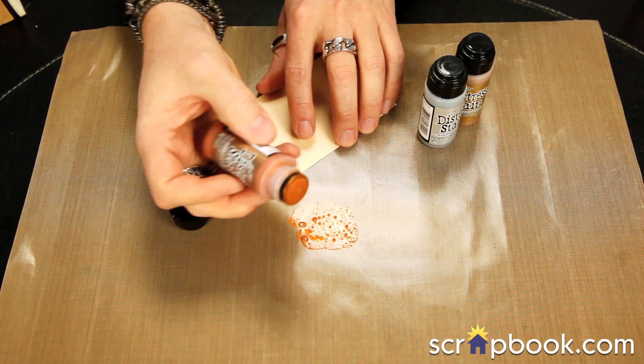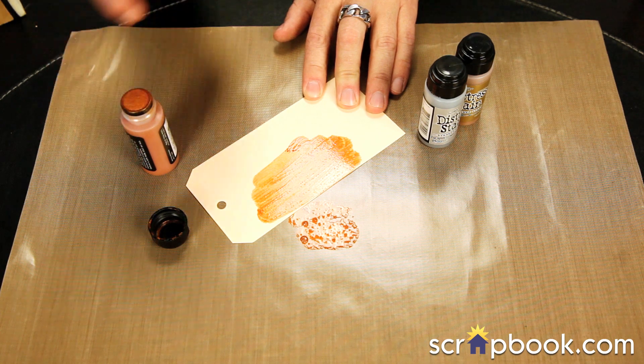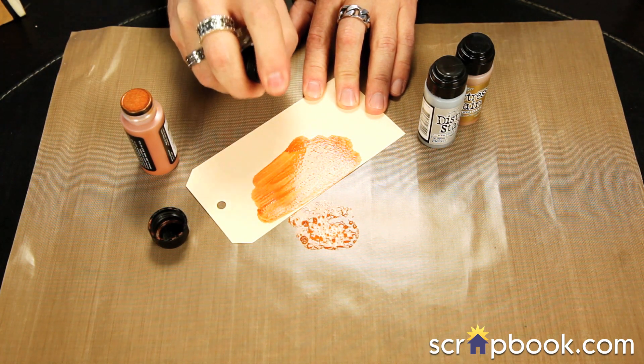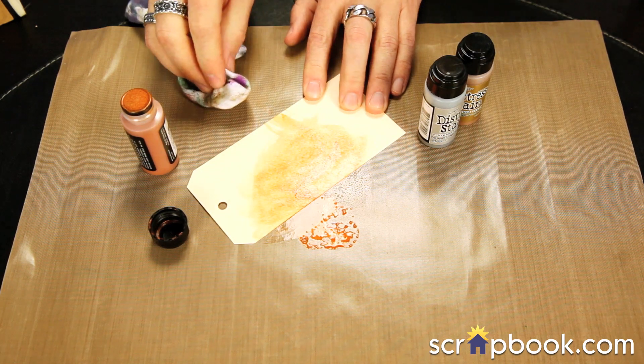The cool thing about these, because of their metallic sheen, you can see that they go right onto a surface and at first it may look a little bit opaque. You can let it dry just like that, or of course we can spritz it with water if we want to blend some of the metallic. You can even go in with a towel and wipe that around to get a much softer metallic look.